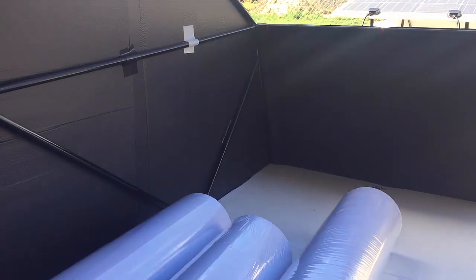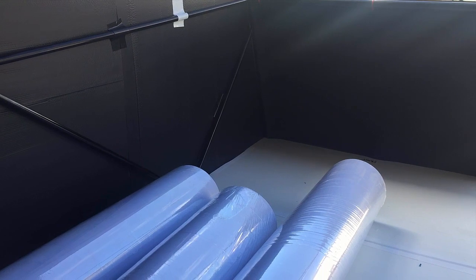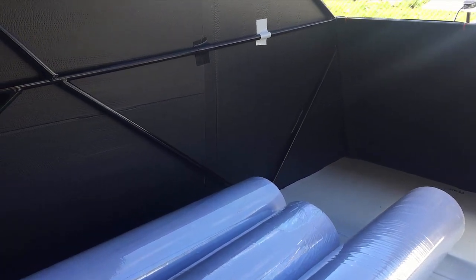There's my Waeco fridge there, and down in that area at the front, underneath that core flute is where the electrical box is all neatly put in there.